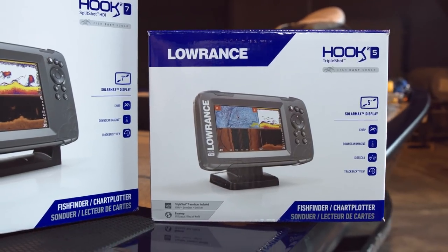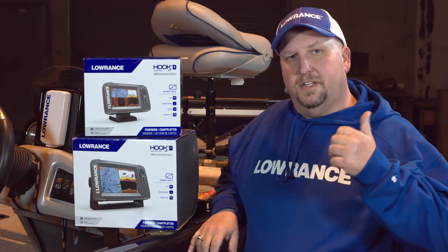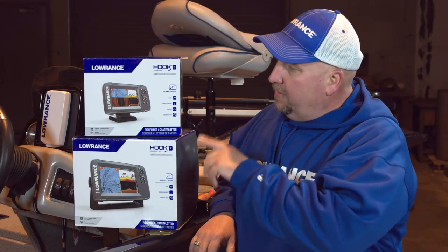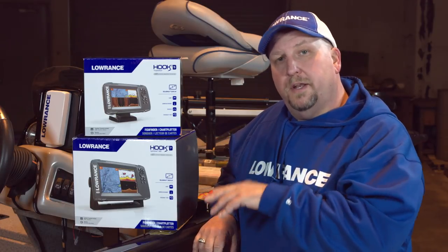We're going to put this 5-inch combo unit right here at the console. It's a triple shot, so that gives us down scan, 2D sonar, and side scan, all from the same transducer. We're going to mount that on the transom of the boat and gimbal mount the 5-inch unit right up here at the driver's console. Let's go ahead and get this box opened up and our parts laid out.